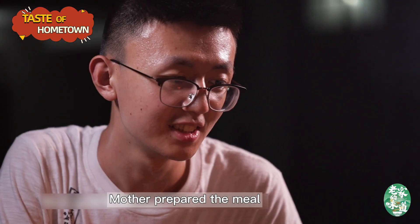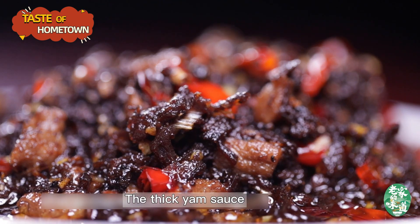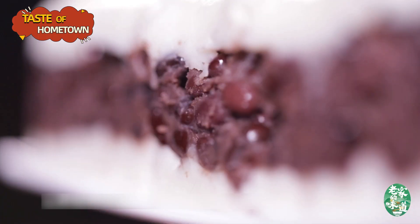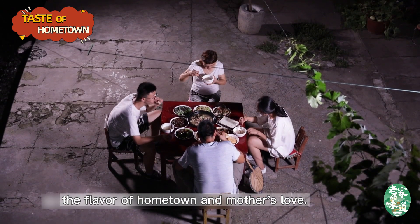Mother prepared the meal for more than half a year. The thick yam sauce and sweet yam cake are full of the flavor of hometown and mother's love.